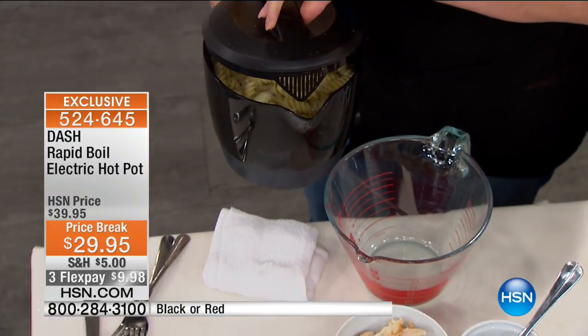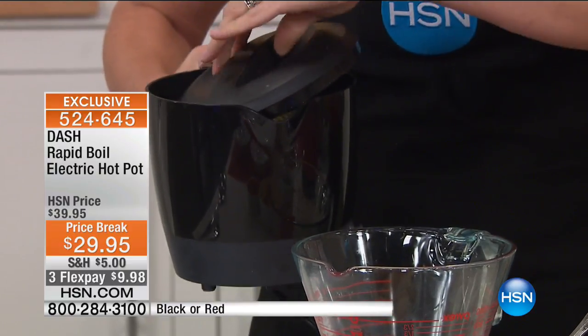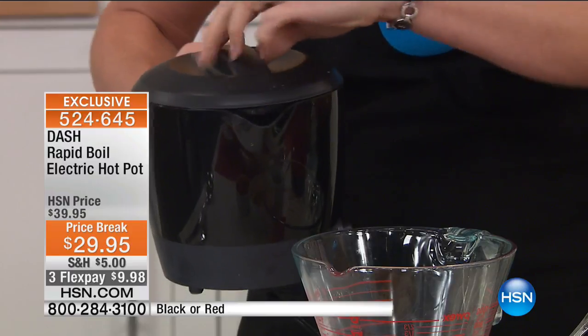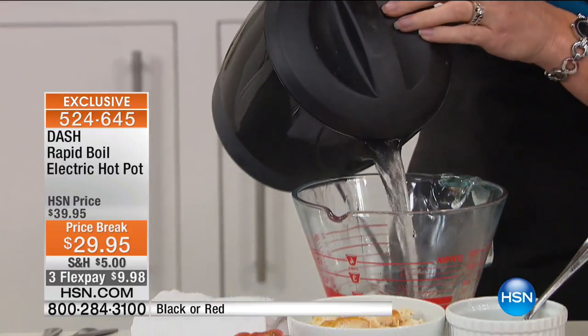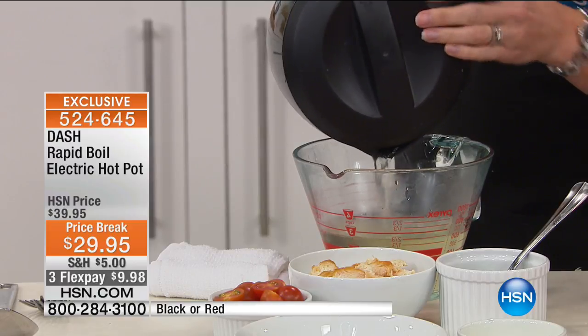Because it has this lid which has the colander on it — you can actually see the colander. Now if I flip the lid around, it closes it, so you can use it both ways, which is really cool. All I have to do is pour out the water and I haven't dirtied another colander.